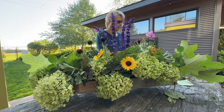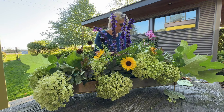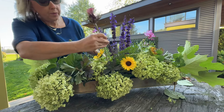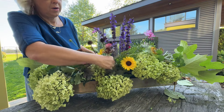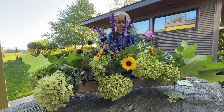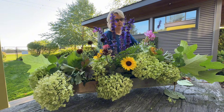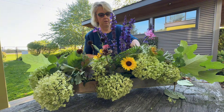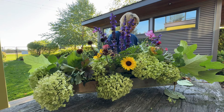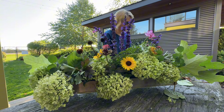I found a few more things. My zinnias at the end of the year have developed a kind of powdery mildew, but look at that neat head. What if I put that right there? I found another salvia.